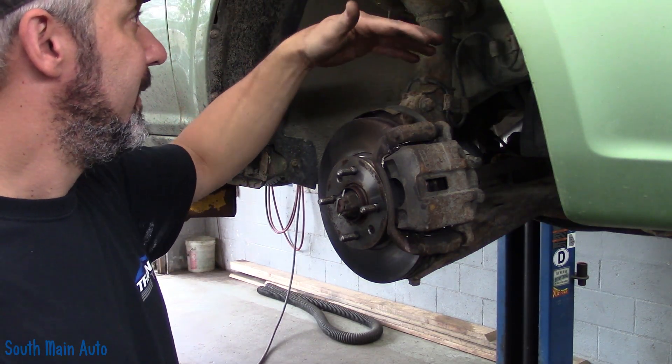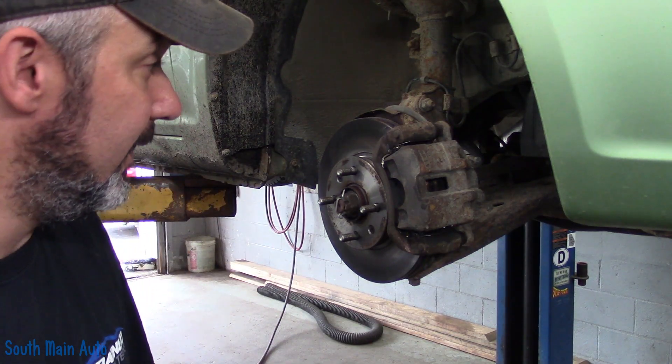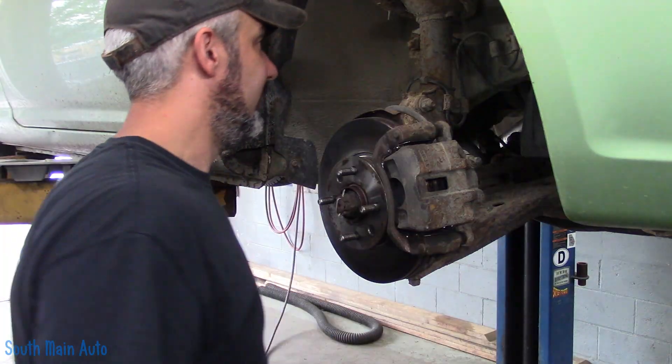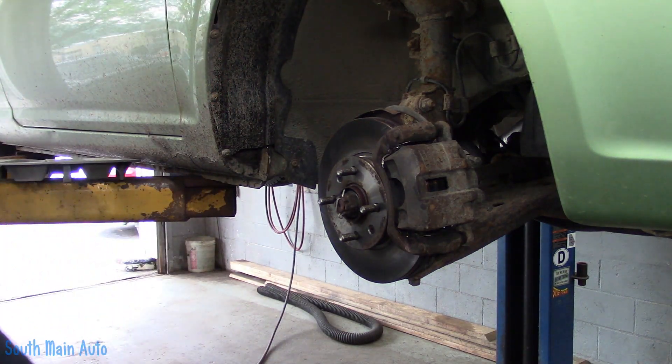I remember popping the fender down, just checking it for resistance, and the sensor is completely open-circuited. So let's change this out. We'll look back through some service data to see what, why, and how the system works — and if the speedometer works fine, why the heck is this thing even necessary whatsoever.